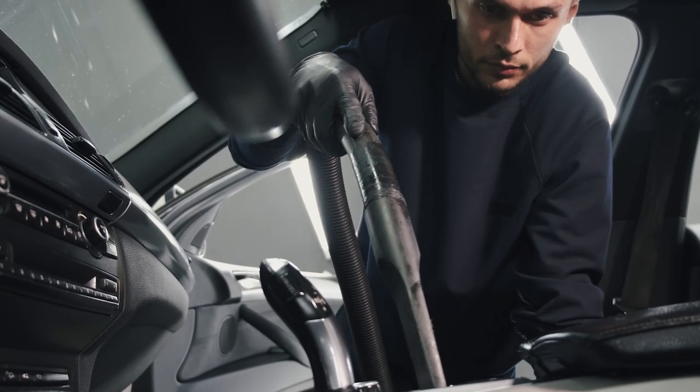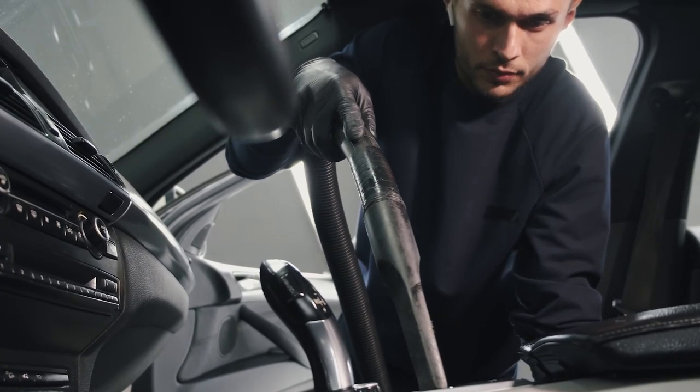I'm just talking about cleaning the outside, simple vacuuming on the inside, and a basic wipe down. We will offer details on the inside too — if someone wants their carpet cleaned, there are ways to do that, leather conditioning and all that good stuff. But the main goal is just a simple wash. I'm not doing paint correction right now. I'm just getting started the cheapest way possible.